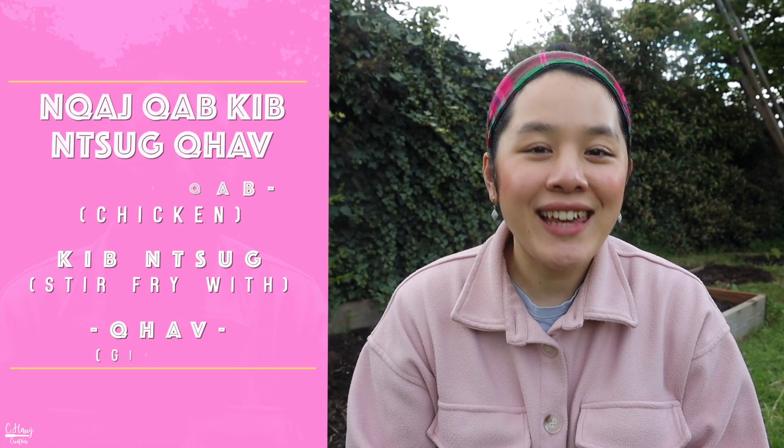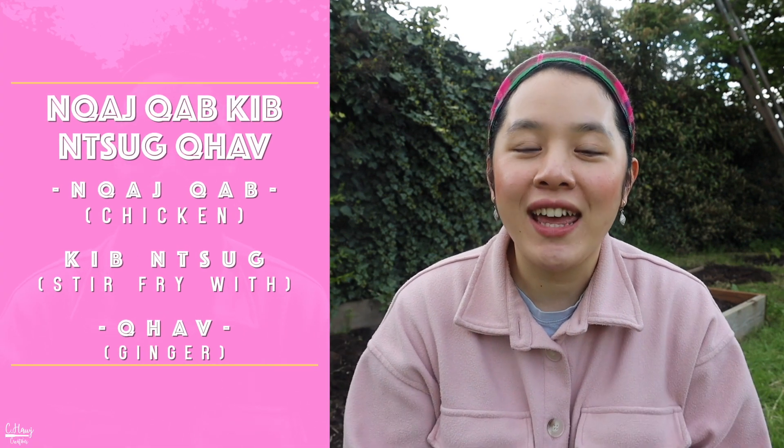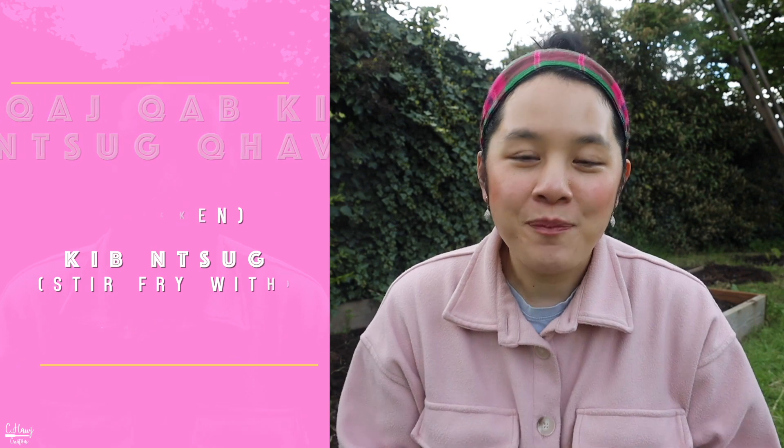Hello and welcome to each and every one of you, and happy Asian American Pacific Islander Heritage Month! Today I'm going to be showing you my mom's all-time favorite stir fry that she would make for us growing up as kids — her chicken and ginger stir fry. In the Hmong dialect we like to call it 'kakakki njuka': kakak refers to chicken, kki means to stir fry, and ka is ginger.